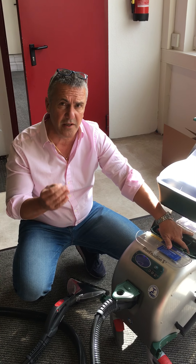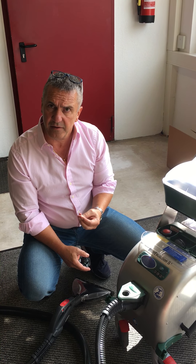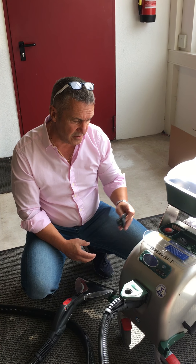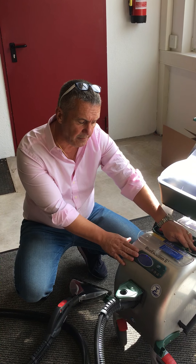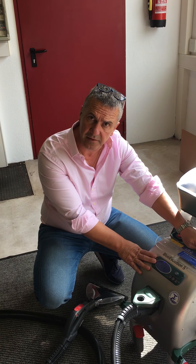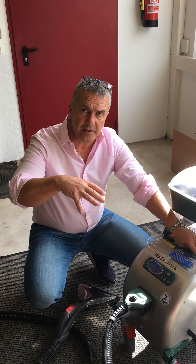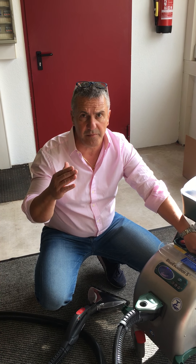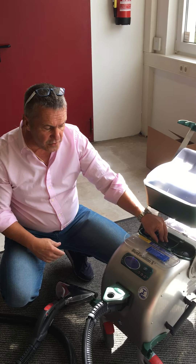Without detergent — that's important also. By design, we always clean without detergent, so it's more hygienic because of germs and bacteria. Here you put the water in; it goes into the boiler and heats up to 170 degrees. At the same time you clean, you sanitize — we kill germs by 99.9%.